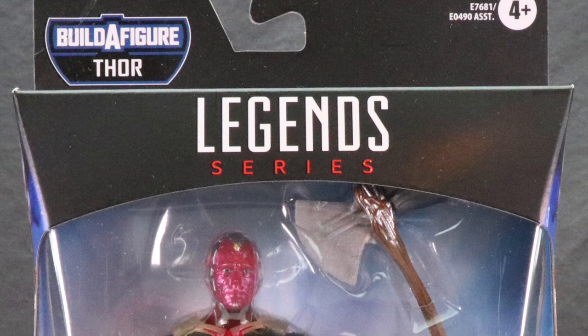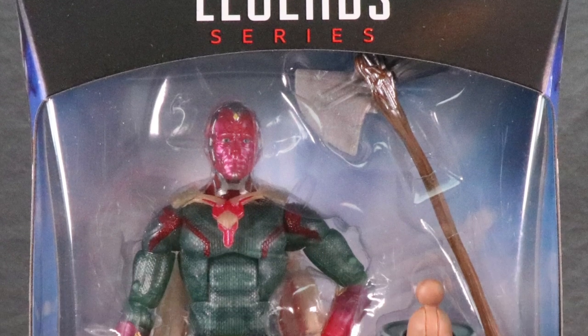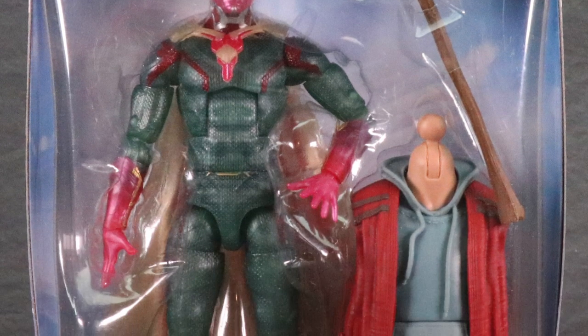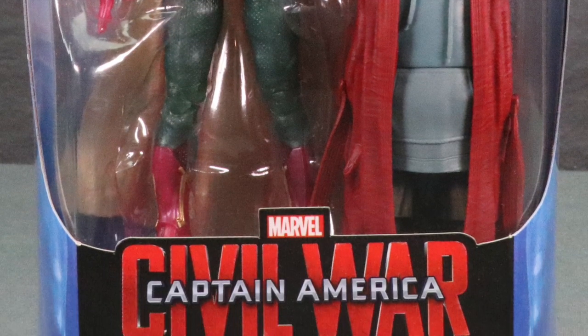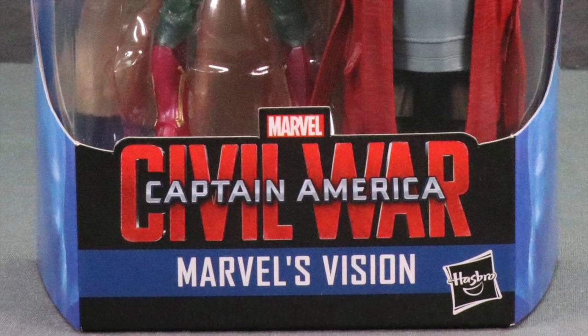How are you action figure enthusiasts out there? JC here with another T&I Toy Review and today's review is in association with MarvelousNews.com, your number one news source for everything Marvel. Today I'm going to be taking a look at the brand new Marvel Legends six-inch Captain America Civil War Phasing Vision figure from Hasbro.